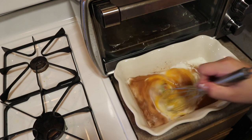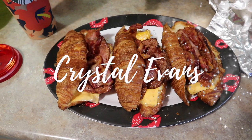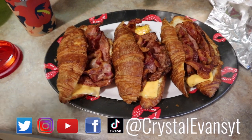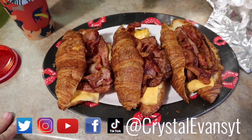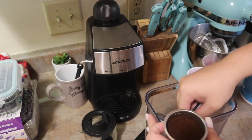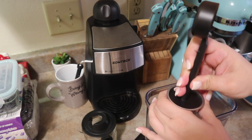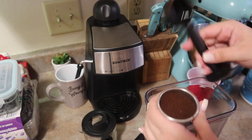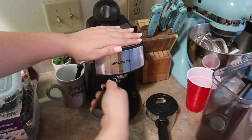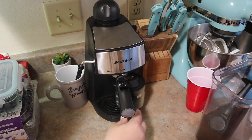Hi guys and welcome back to another week of What's for Breakfast. If you are new, my name is Crystal. I have a playlist of these What's for Breakfast videos, just sharing different ideas. These are breakfasts filmed on different days. I'm also going to share this new espresso machine that we just got and have been loving, and show you how to use it. If you enjoy this video, don't forget to give it a thumbs up.